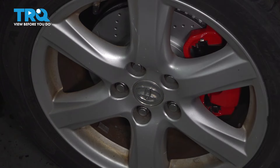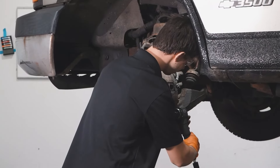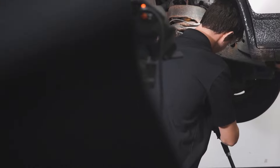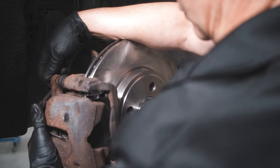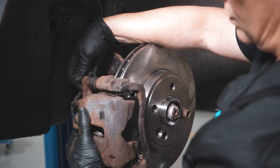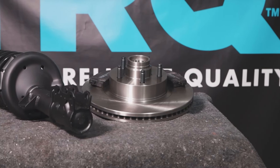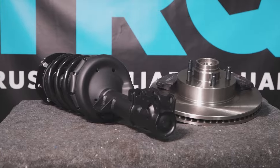Once you're done with this job, take your car to a local shop and have them do an alignment. When only the best will do, demand TRQ — the only company that lets you view before you do. TRQ is committed to offering the highest quality aftermarket auto parts that are engineered with peace of mind. Thanks for using and viewing with TRQ.